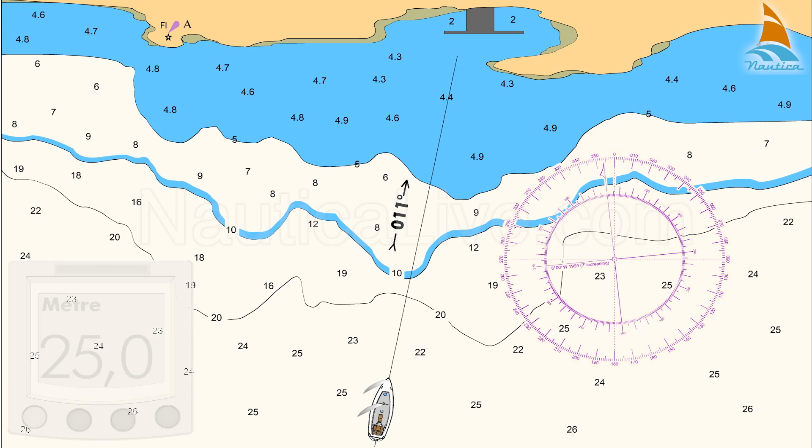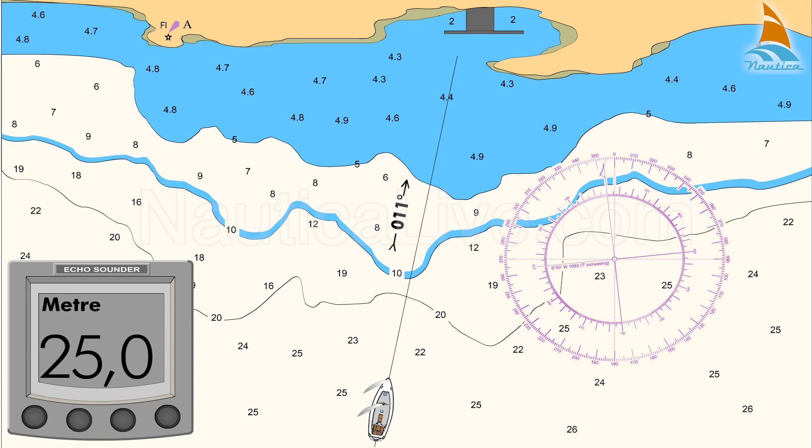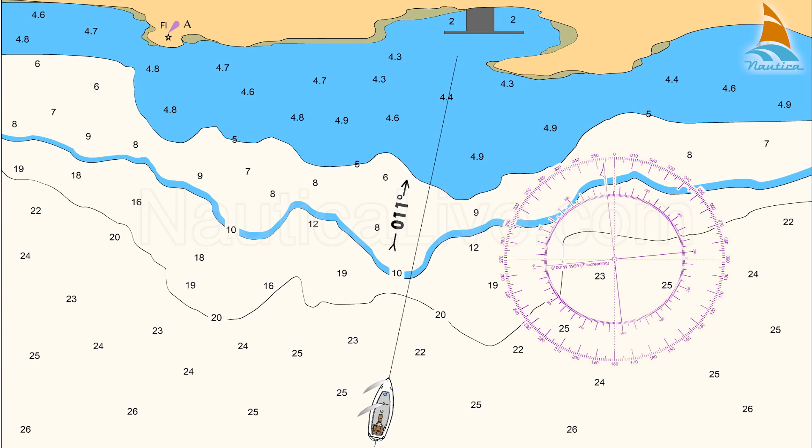Let's assume you approach a harbour and your echo sounder is in good working condition and in operation. Checking the nautical chart, you spot the lighthouse A and the contour lines of 20 metres.